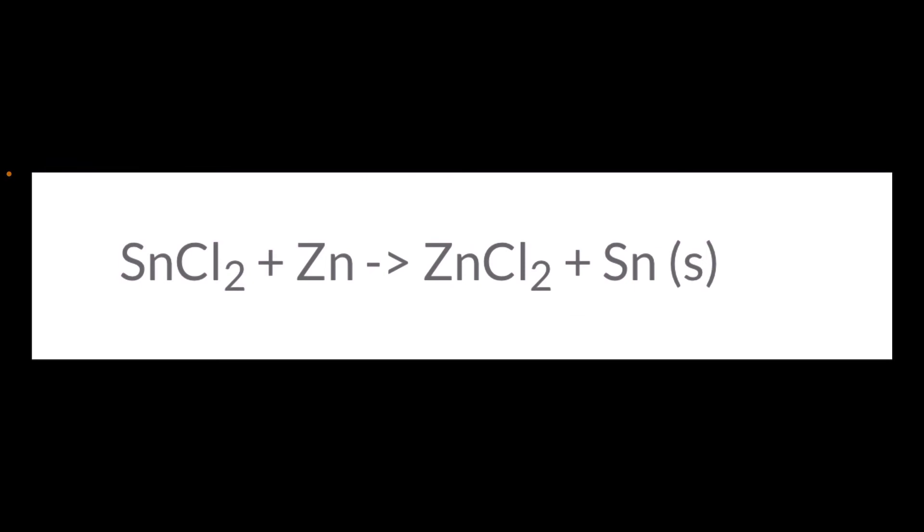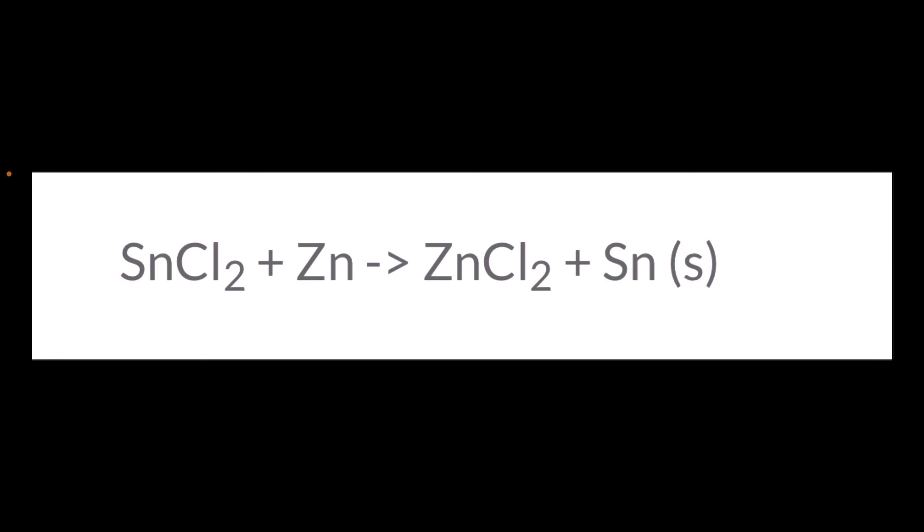That's the oxidation-reduction part of this reaction. Because zinc is higher on the activity series than tin, the zinc is able to reduce the tin by giving up electrons until those tin crystals actually precipitate on the outside of the zinc. Well, I hope you enjoyed today's edition of Ramseyland, and I'll see you next time.